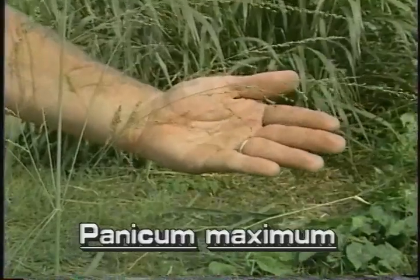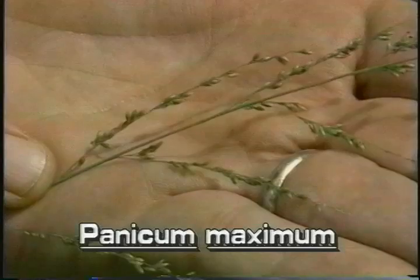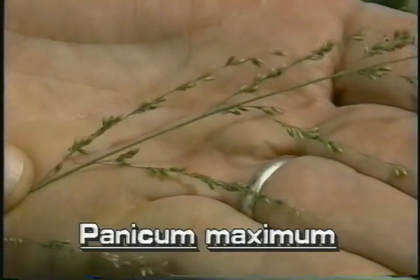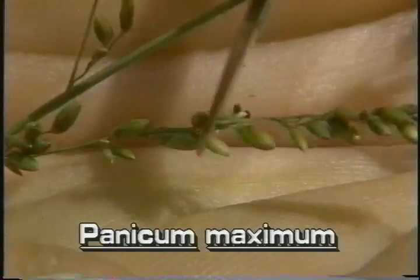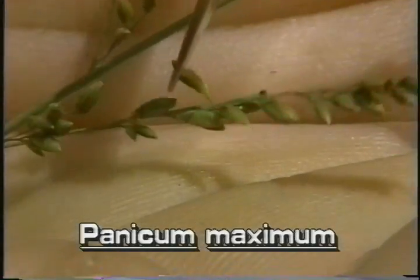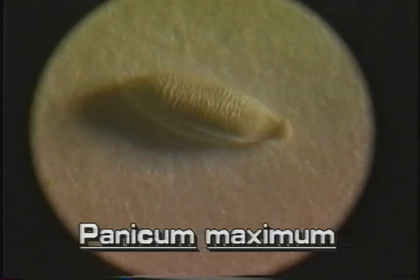Each inflorescence branch has relatively few secondary branchlets. Each branchlet has a few irregularly spaced spikelets. The small spikelets are on short pedicels and contain tiny flowers. The seeds are covered with minute wrinkles.